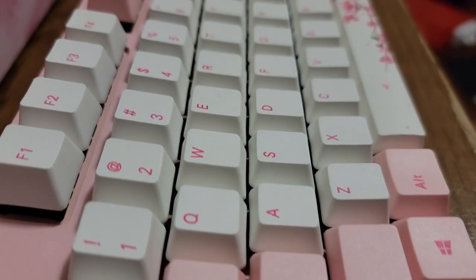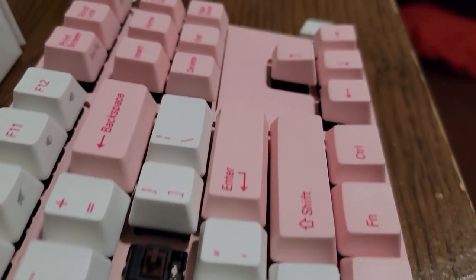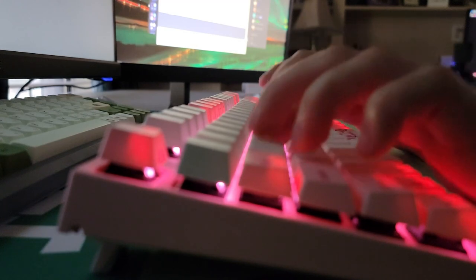Hello guys and welcome back to another video. Today we're going to be talking about the Varmillo VA87M in the Sakura Pink variant of this keyboard. First off, this keyboard is very pretty. I bought it for my mom who wanted a keyboard and I wanted to get her something pretty high quality, so I went for Varmillo, who's known for having pretty high quality pre-builds.